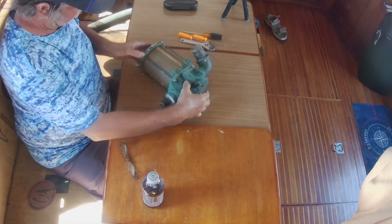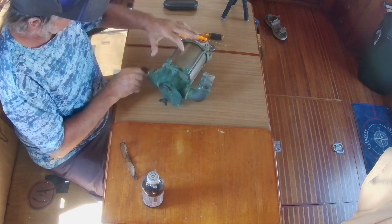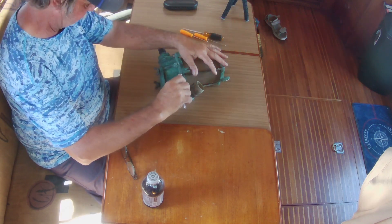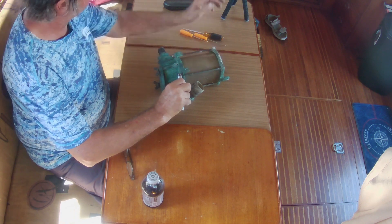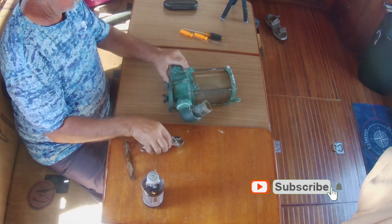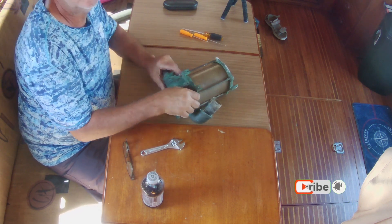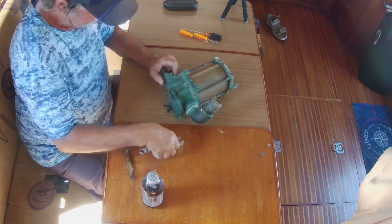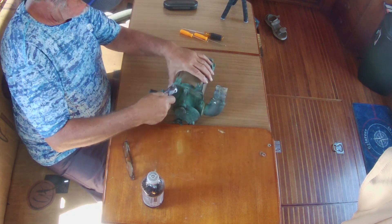Today we're going to be taking apart our water strainers from our main engines. I'm going to show you one — I did them both. They're very straightforward. Four studs, or rods, you would call them. Take the nuts off the top. That's a simple matter of removing the gaskets. Take out the little plastic sight glass, wash it with soap and water, and reassemble.